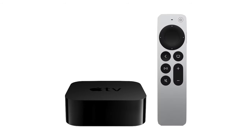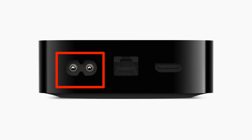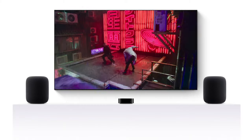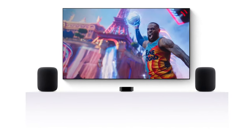If your Apple TV Siri remote still isn't working, manually restart your Apple TV by unplugging the Apple TV box for at least 10 seconds and then plugging it back in. After your Apple TV restarts, if your Siri remote still isn't working, you can try restarting the Apple TV remote itself.